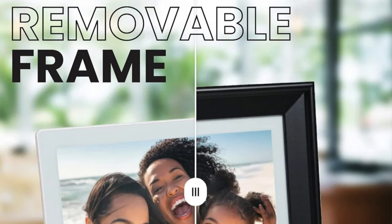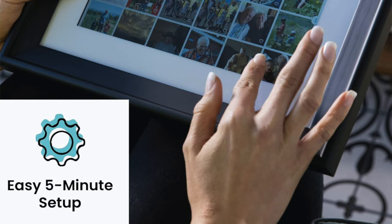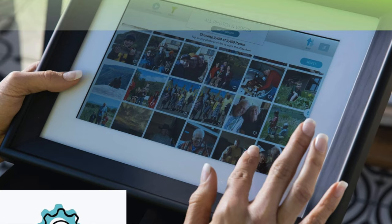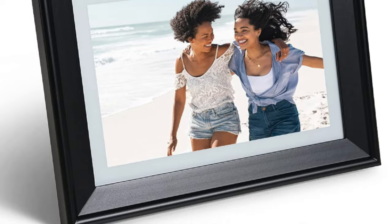Extras: video playback. No remote, but who needs a remote when you've got a touchscreen and an array of versatile features at your fingertips. It's perfect for those who love a bit of variety in their life, with its dual frame modes and robust connectivity options. If you want to watch a video, go ahead. Prefer to scroll through your photos? And with the sturdy platform stand, it's like having a mini art gallery right on your table in either landscape or portrait.